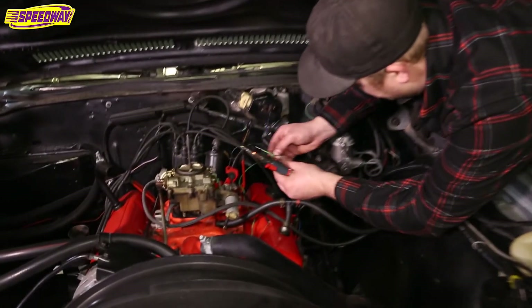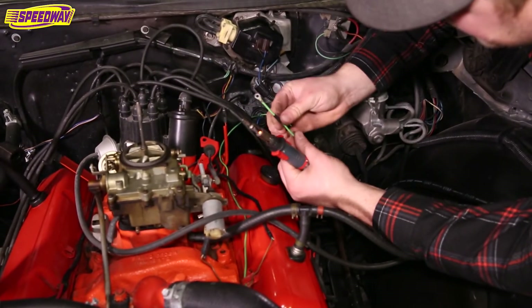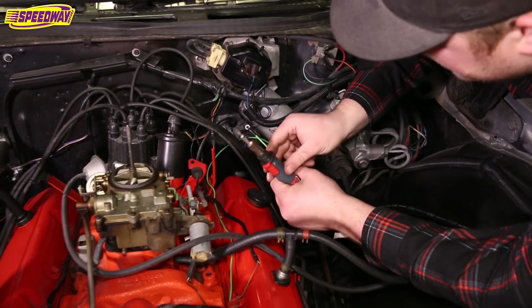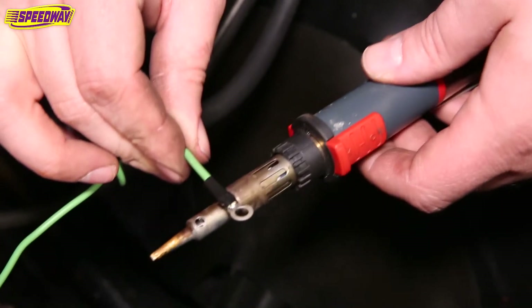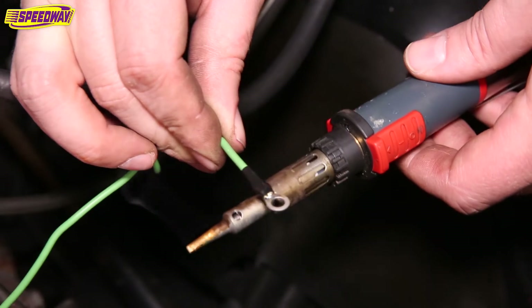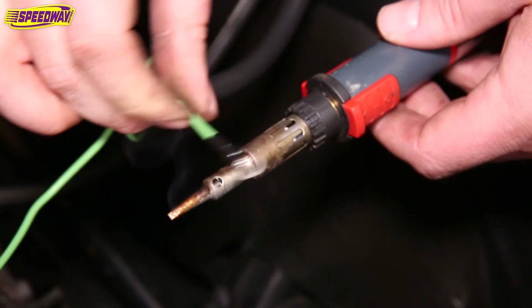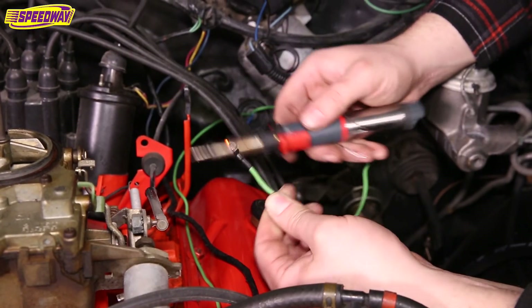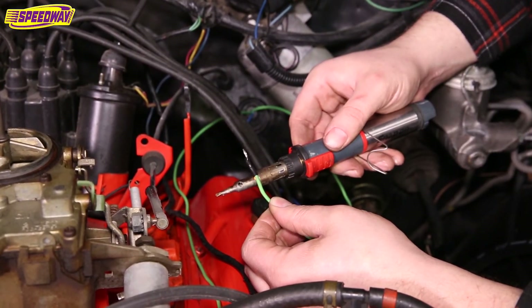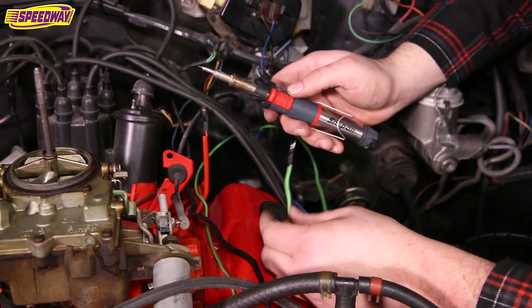I'm just going to use the heat from my soldering iron here, pull this insulation up around the connection, and then shrink that tubing on there just like that. So now we have a really nice insulated connection that's just like OEM.